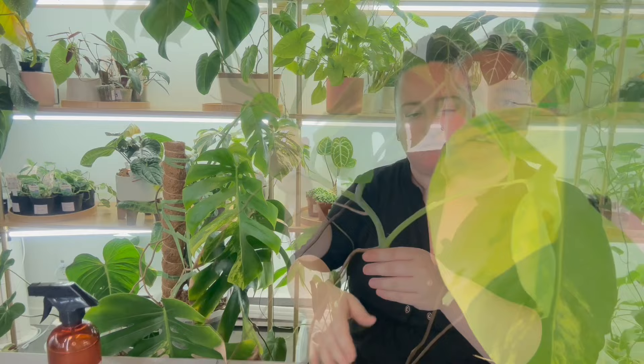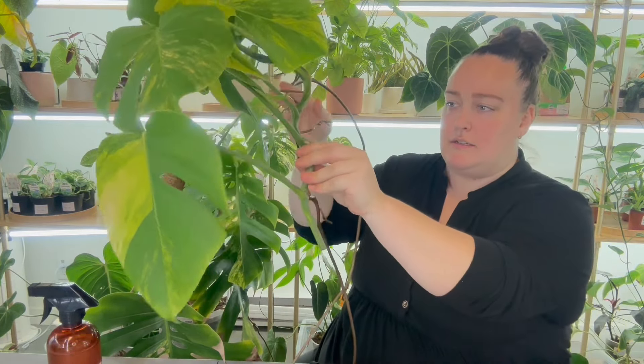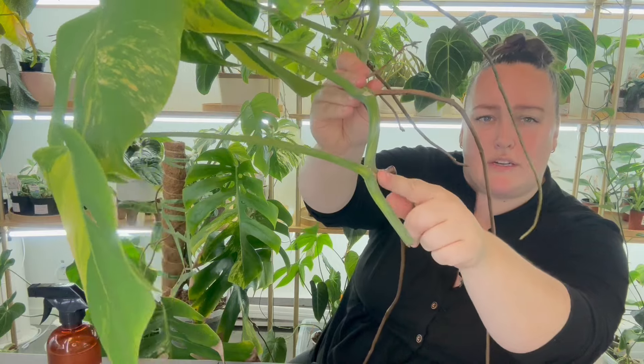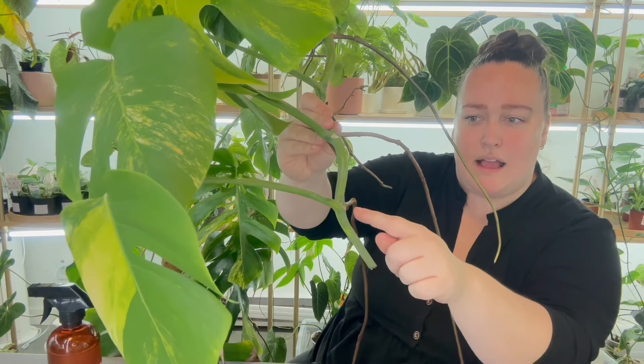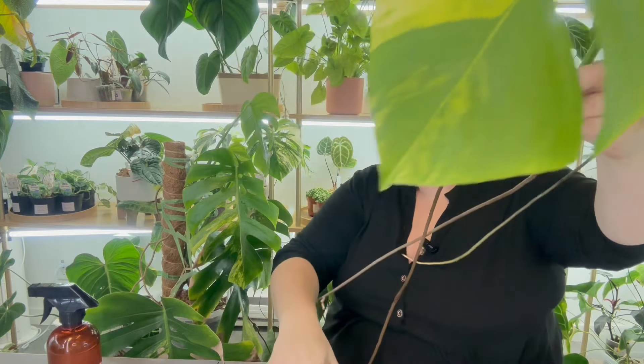I'm just going to take a top cutting for myself to regrow and I'll probably root out the other leaves and sell them. When I'm chopping I always want to have a longer portion of the stem and then cut right above the node. That way if the stem starts to rot for any reason you have a little bit of room to play with.